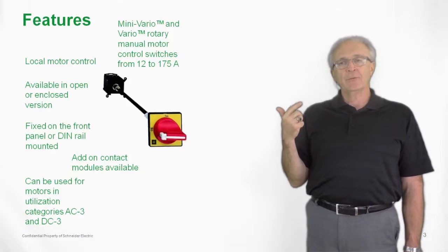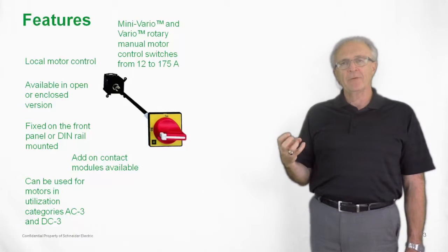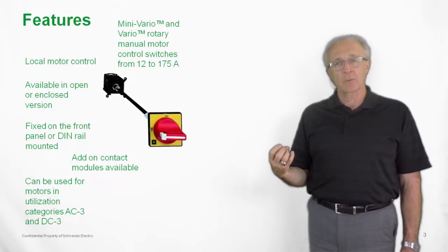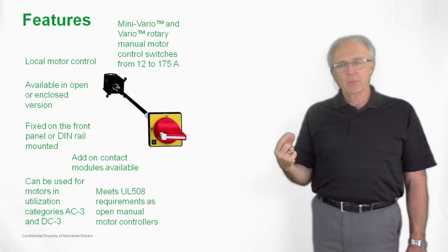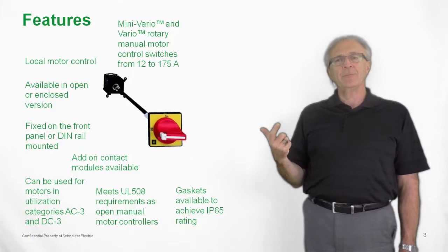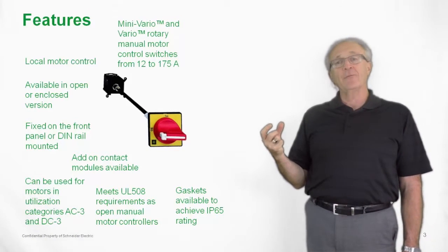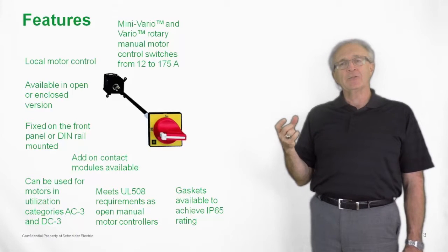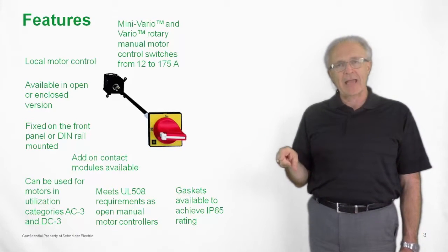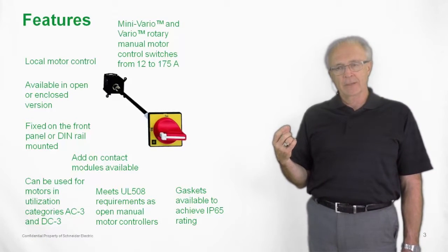They can be used in either an AC3 or a DC3 motor application. But again, it has to be used as a local controller. It meets UL508 standards as the manual motor controller. Gaskets can be purchased to go between the handle and the enclosure door, getting you up to an IP65 rating, which is similar to a NEMA 4/4X watertight type of application.